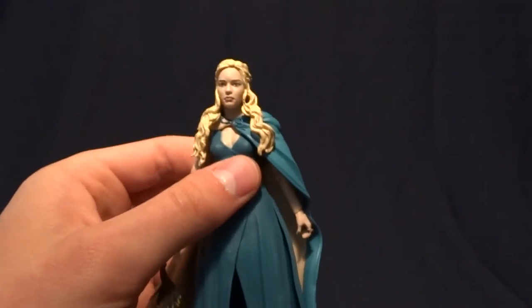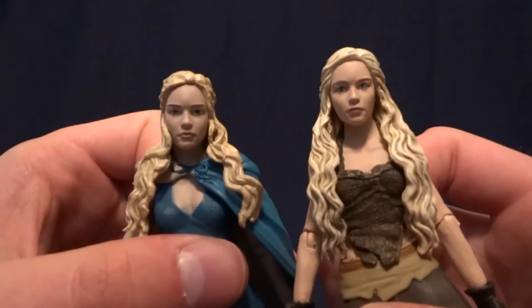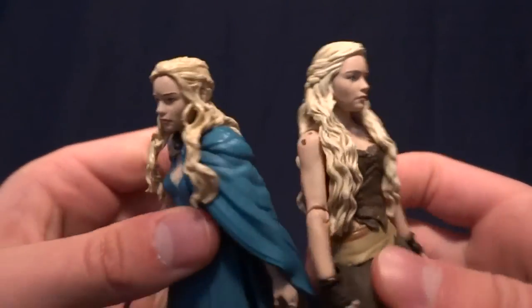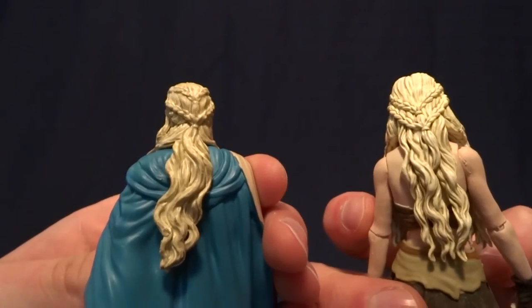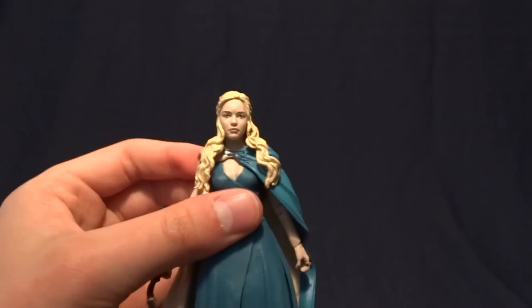One thing I do want to mention is they used two different sculpts for the hair, but I think it's the same face. It looks like the same face to me. But I like that they changed up the hair sculpt, which is just really cool to me that they put the time into that.